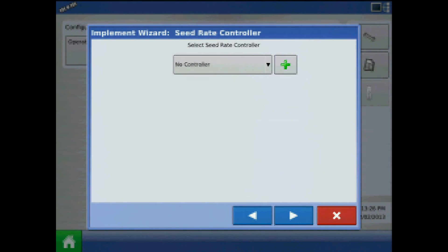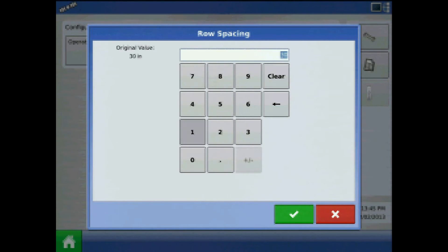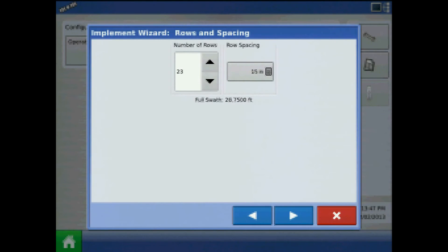Also be sure to checkmark Split Rows Enabled for our soybean planter, then press the blue right arrow. I will choose not to add a seed rate controller for this configuration. For rows and row spacing, my example will be a 1223 interplant planter, so the number of rows will be 23 and my row spacing will be 15 inches. When finished, press the right arrow.